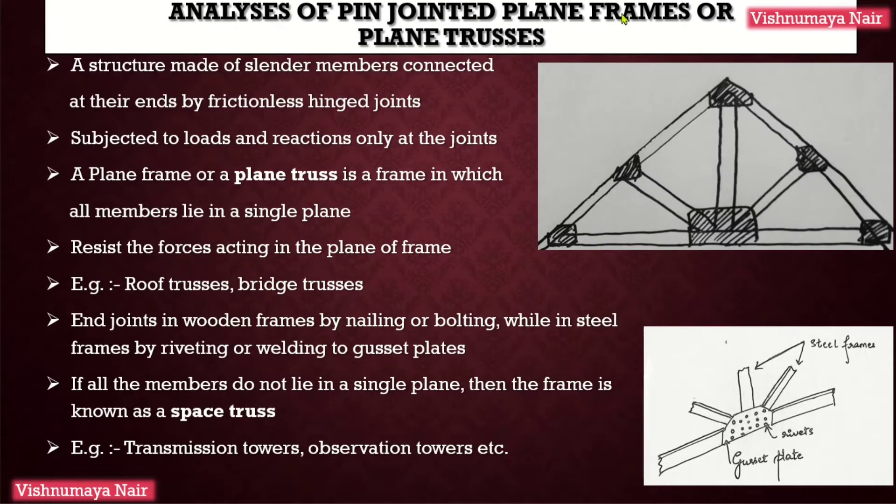Analysis of Pin-Jointed Plane Frames or Plane Trusses. First of all, let's see what is meant by a pin-jointed frame. A pin-jointed frame is a structure made of slender members connected at their ends by means of frictionless hinged joints. Slender means the cross-sectional dimensions of the members will be smaller than that of the length, and these members will be subjected to loads and reactions only at the joints — that is, these members are capable of taking the loads only at the joints.